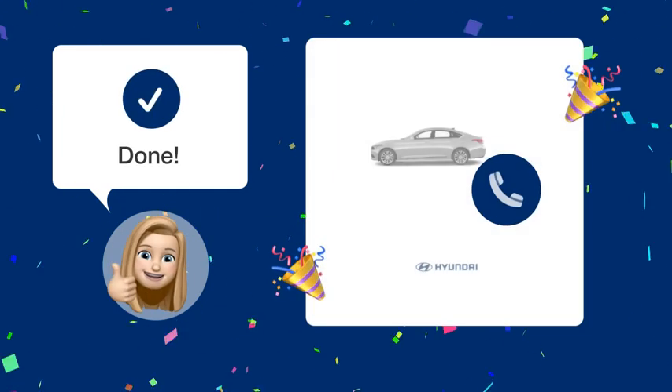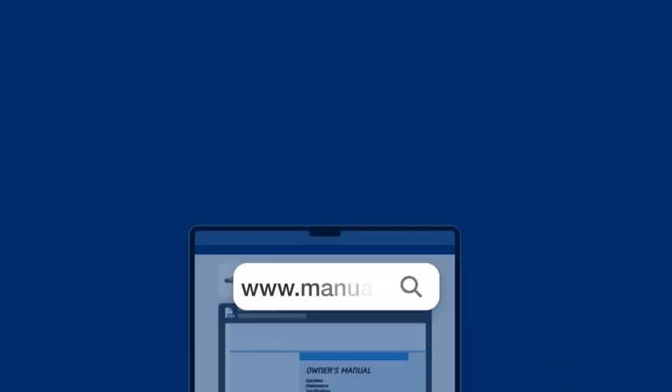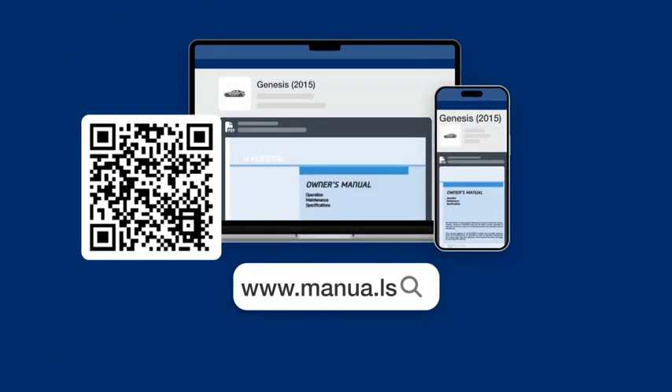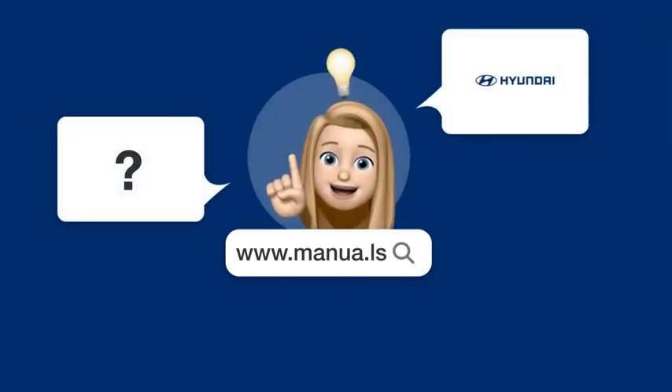Now you should be able to seamlessly make and receive hands-free calls in your Hyundai Genesis. Still need help? Visit our website for the complete manual. There, you will also find questions and answers from other Hyundai users.